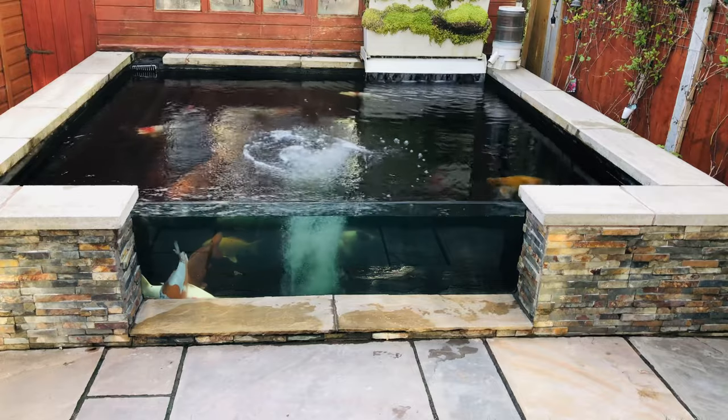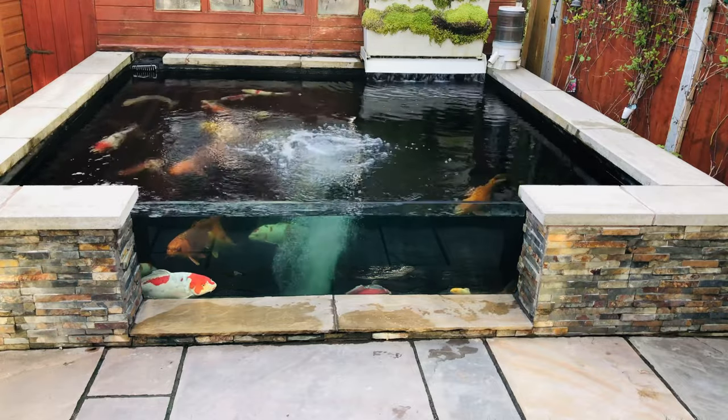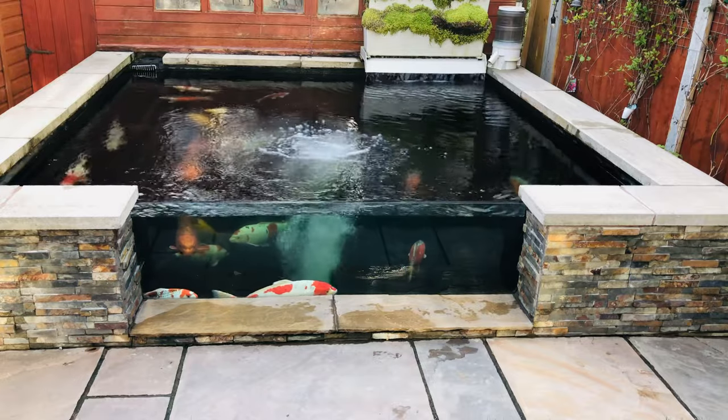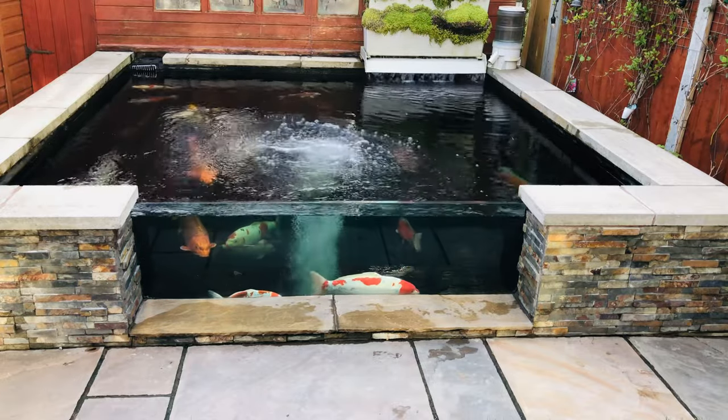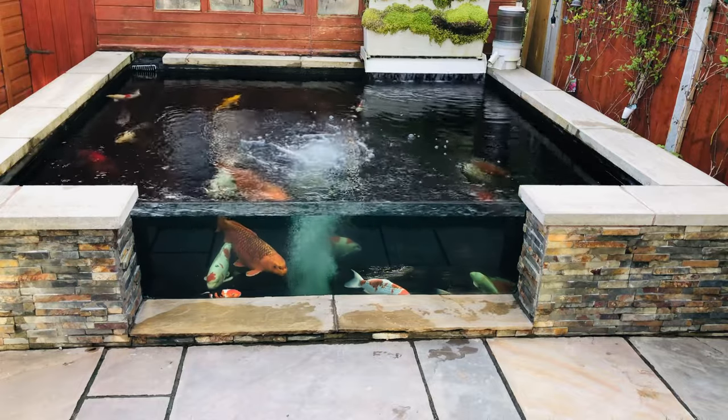So what I'm going to do is dose to improve the water quality and clarity. I'm going to add 100 grams per 1,000 gallons. This pond is 2,250 gallons, so I'm going to add 225 grams.